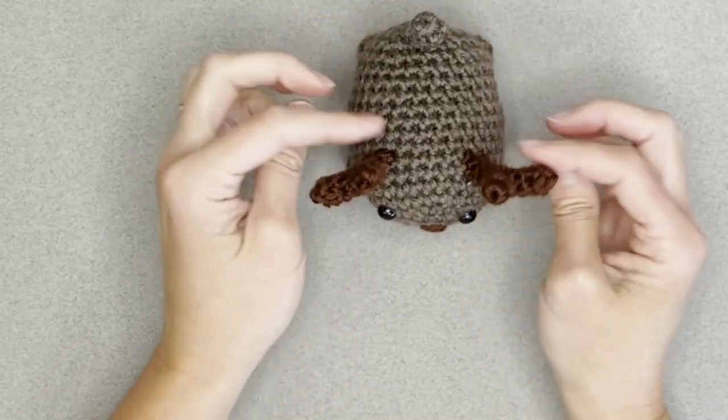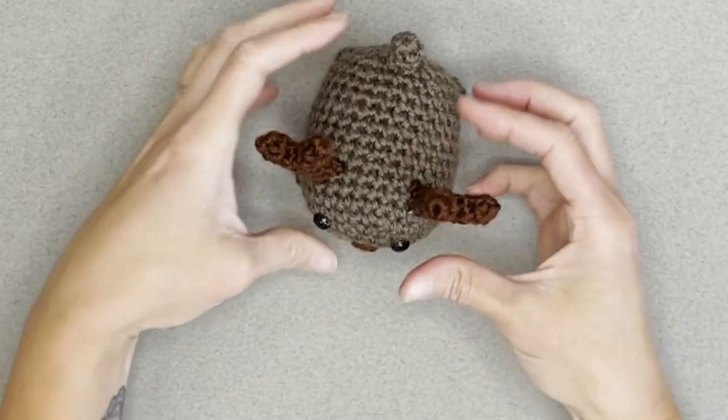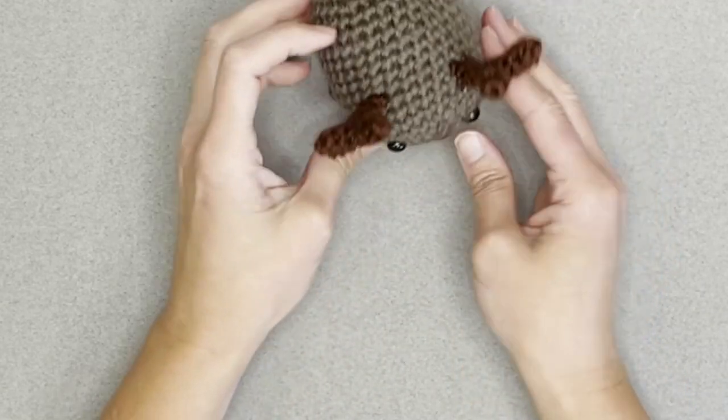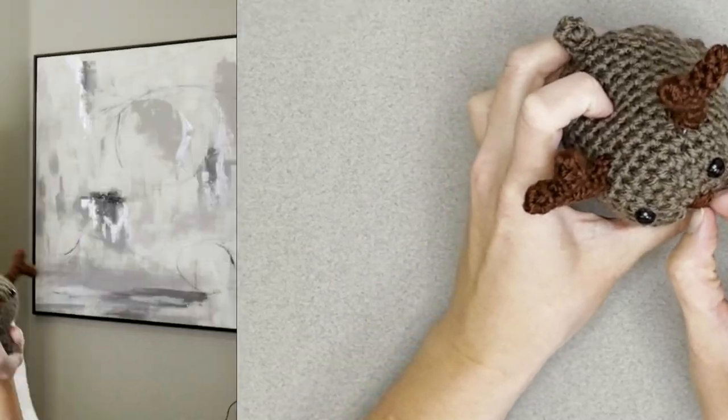And there is your cute little reindeer — he stands up and he's super cute! You can add a little bow, a scarf, a belt, or really do whatever you want to personalize him. Maybe make a whole family of reindeer. I hope you love him and make a whole bunch. Thank you so much for spending time with me today crocheting. I hope you have the best day, and I will see you with my next video. Bye, guys!